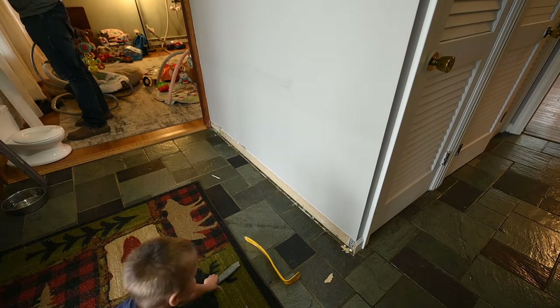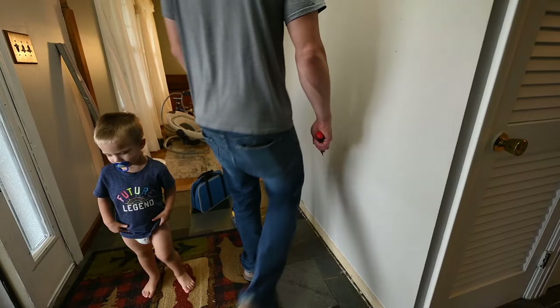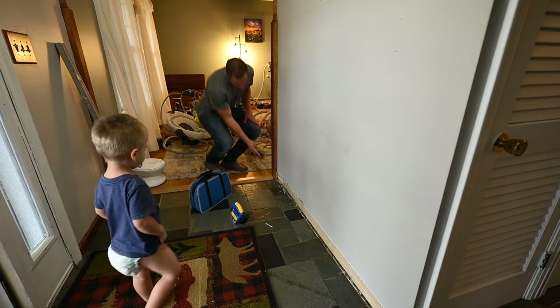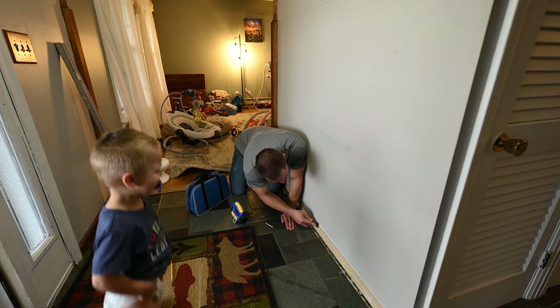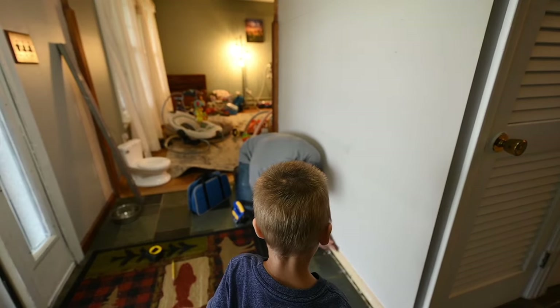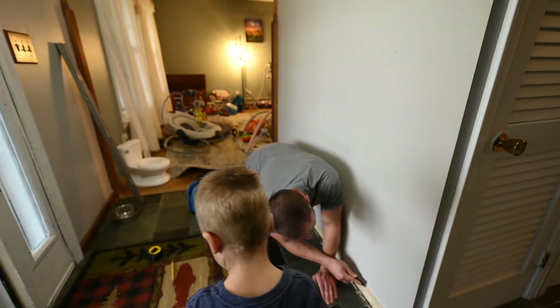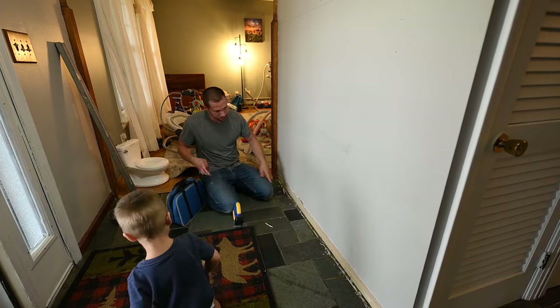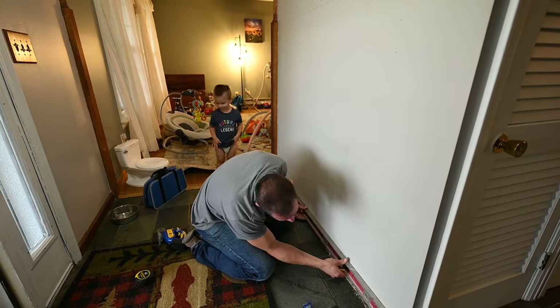I used a putty scraper to remove the rest of the caulk just to smooth it out. For the base piece I made it four inches, so I used a level to mark that down on there too.